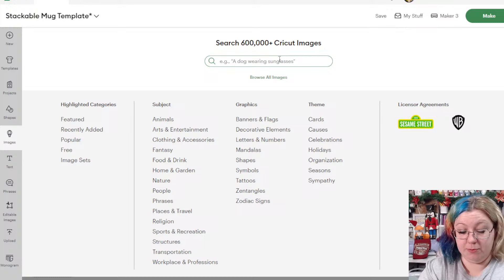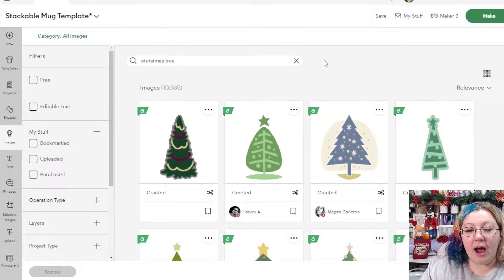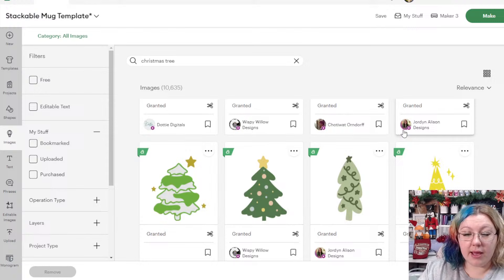I'm going to go into images and search for Christmas tree to see what comes up. I'm looking for a slightly taller, more narrow tree — not a wider tree — because we're working with limited real estate on the mugs. Wide designs might not be visible from one side of the mug to the other, and they might not work with the mug template. A taller, narrow tree is what I'm looking for.